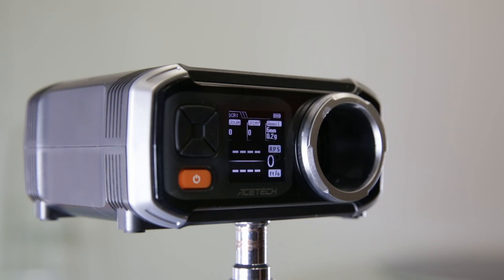For the chrono test, we will use 0.2 Specna Arms BBs and an 11.1V Specna Arms battery.